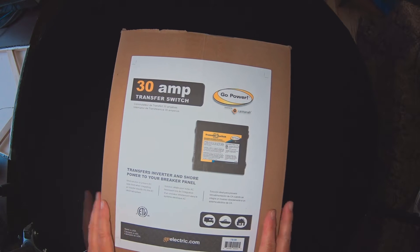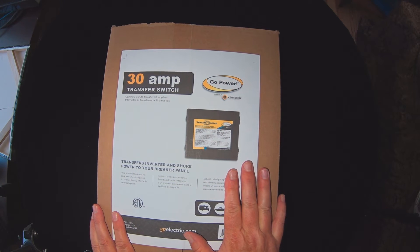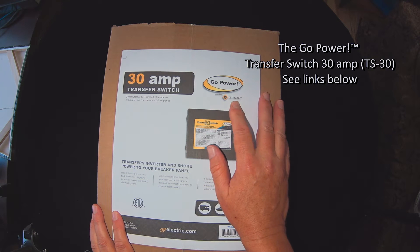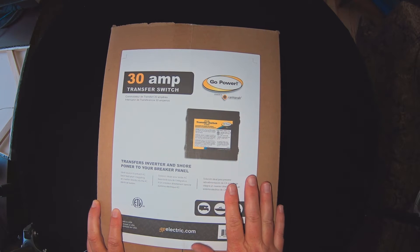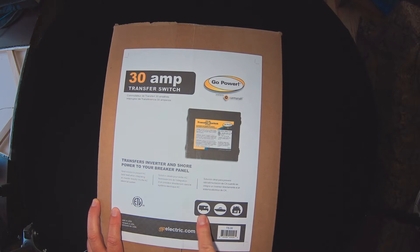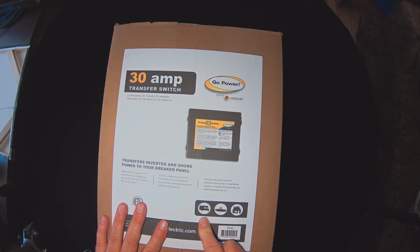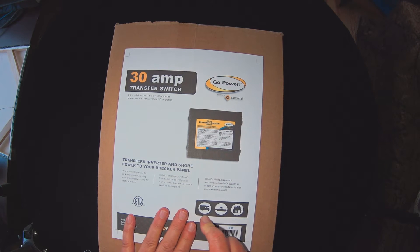Today I'm going to be unboxing a transfer switch from Go Power, powered by Carmana. It's a 30 amp transfer switch. I'm going to be installing this in an RV — not a boat or a home — but an RV, a Navion 24j made by Winnebago. I'm going to use this in conjunction with a Xantrex 3030 12 inverter.